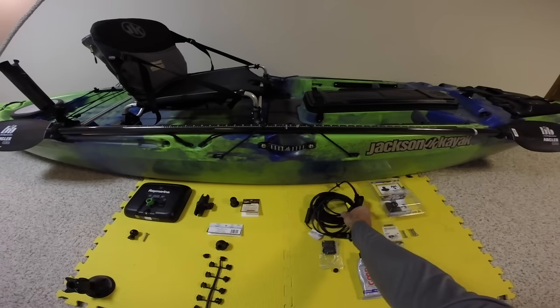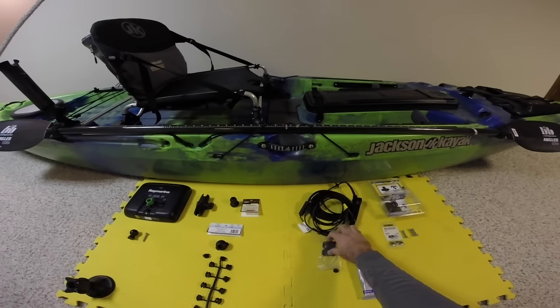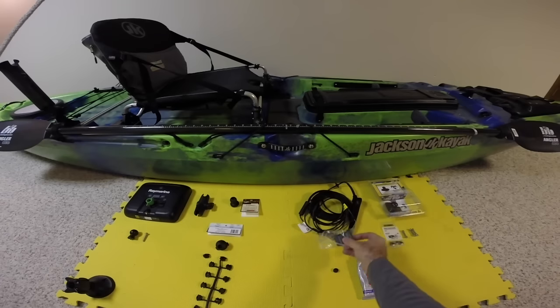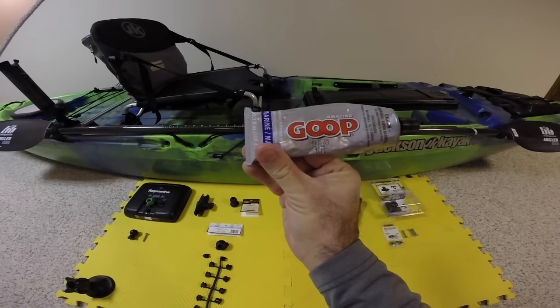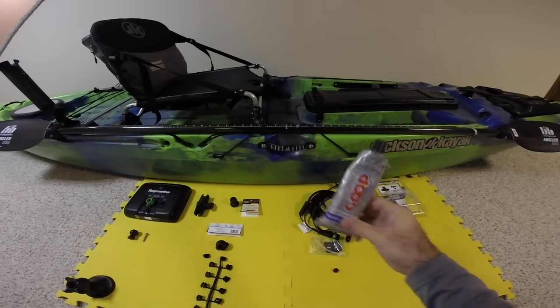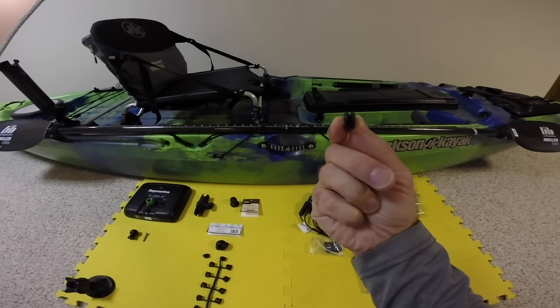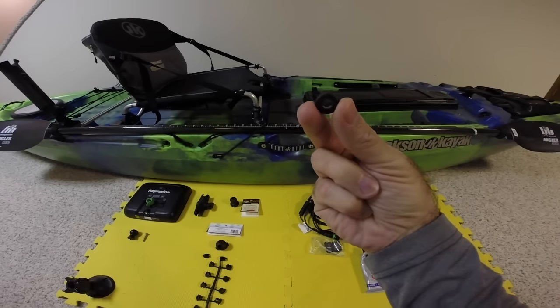Of course, you're going to need your transducer from Raymarine, plus a little shielding cover that we'll put on as well. For the fish finder installation, you're going to need some marine goop — this stuff works fantastic, it's been going for years for me with no issues. And a smaller grommet that we're going to use to pass the cable for the battery, which we'll cover a little later.